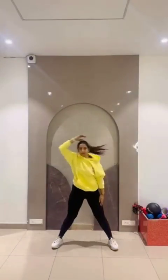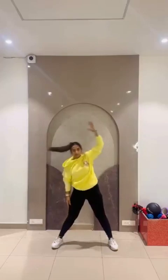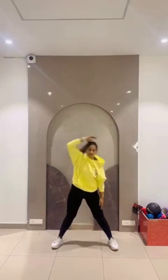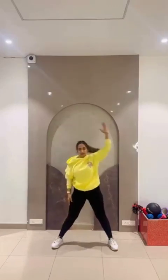Step left leg right, right leg left! 41, 42, 43, 44, 45, 46, 47, 48, 49, 50. Move arms out front and do scissors! 51.